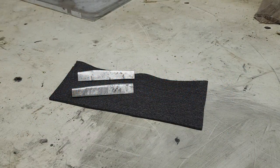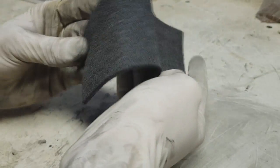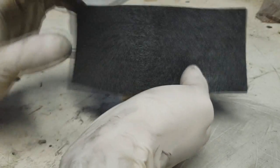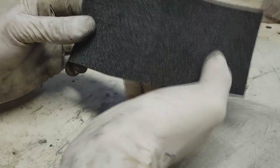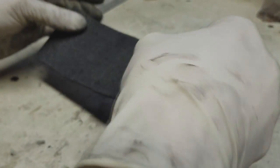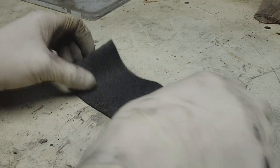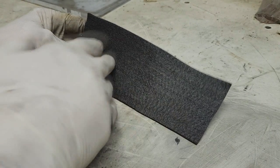Hello everybody, today I will show you how to make a really simple heater out from carbon fiber. To make this heater you need this carbon fiber. The link for this carbon fiber you will find in description. And this carbon fiber will be your heating source, heating elements.